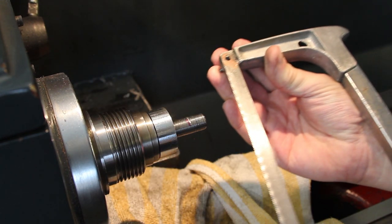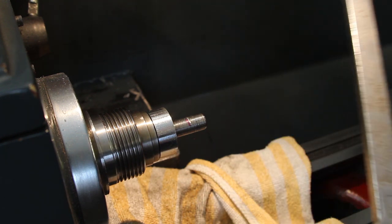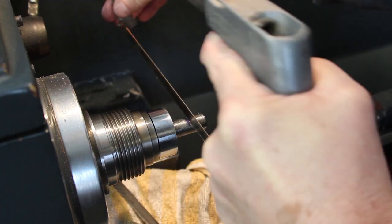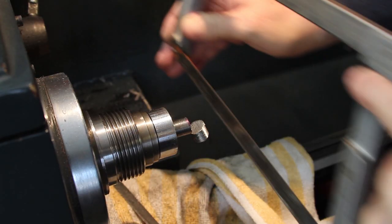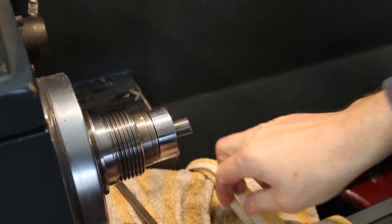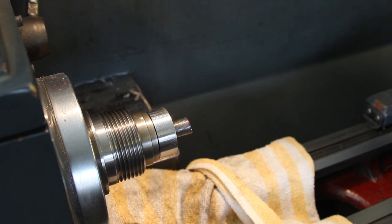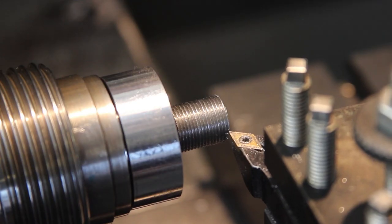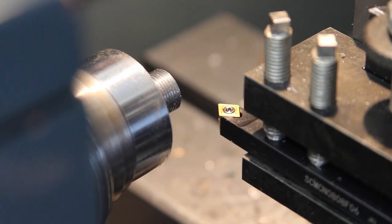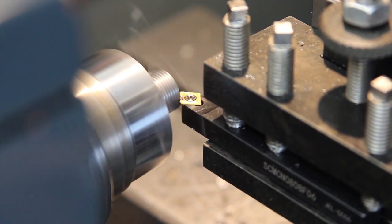My god, you could ride bare-arse to York on that — not a tooth left on it. Right, another blade — not new, but another one. That's better. Back to half rocket speed. Chamfer — new tool to me, bought it only yesterday. So let's see what we get with that. Oh, that's nice.